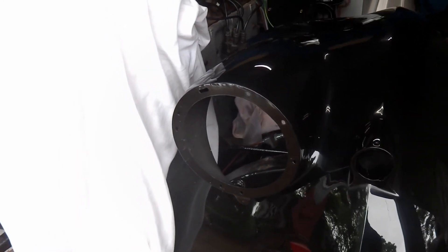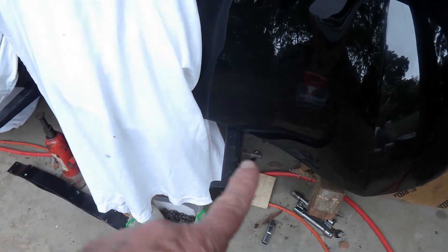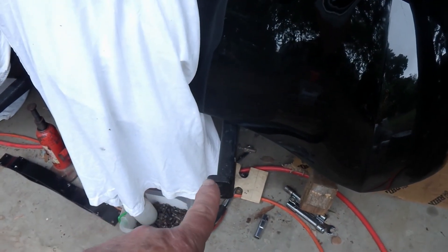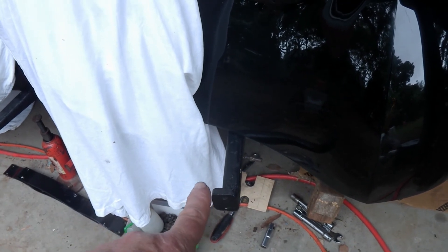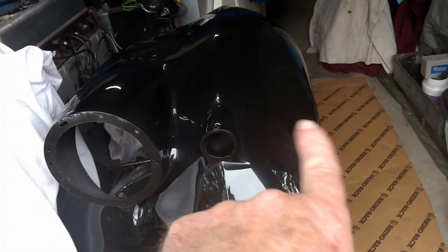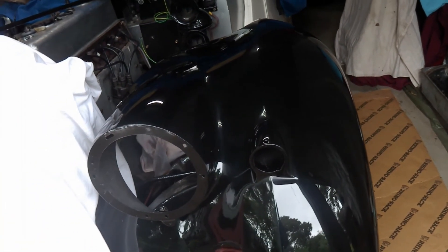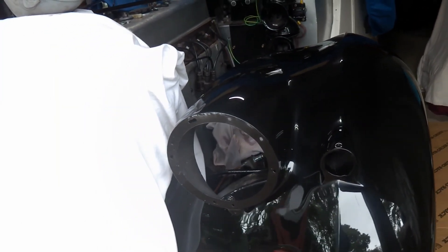I'll triple check everything to make sure there are no other hidden dangers, like the bottom apron. Just looking at that, I'm not sure that I can get that on with the guards in place, but I'll check that. As I say, I haven't bolted these guards on fully - I've only just got the three bolts at the back and one loose bolt at the front. So I need to check the jigsaw to make sure I've got it in the right order.